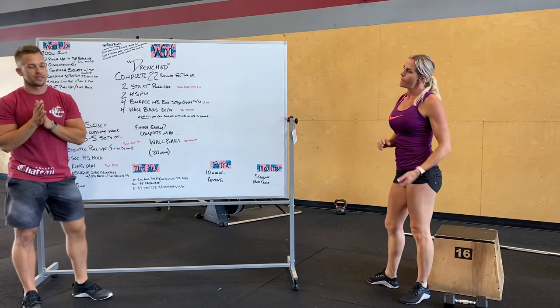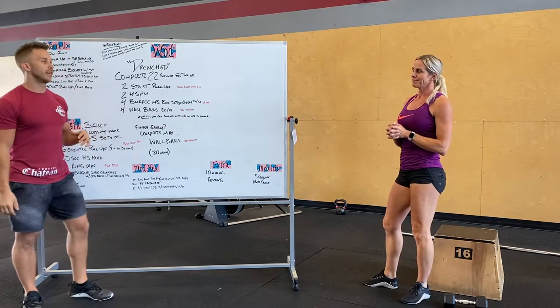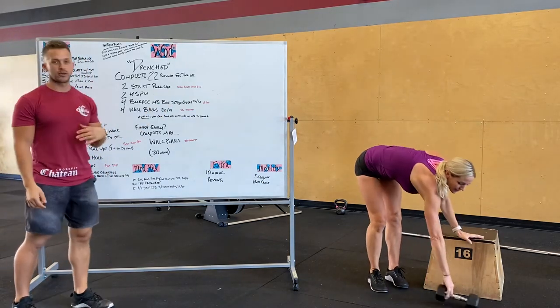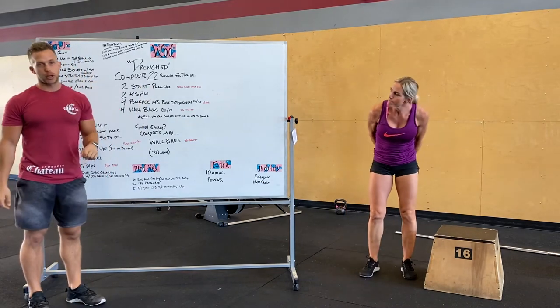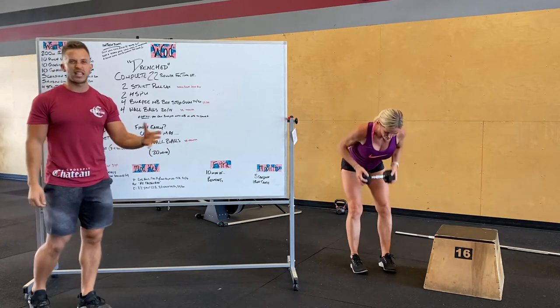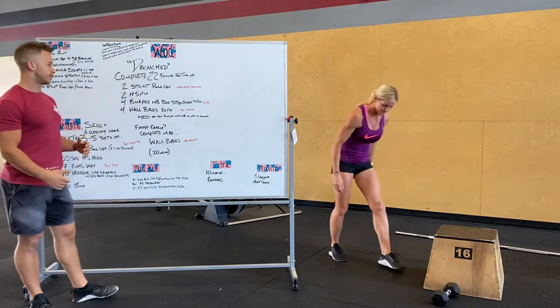The WOD today is called Drenched. Most workouts have been drenching lately and this one's probably going to be that way too. 22 rounds for time: two strict pull-ups — on the rig, just two busted out one, two; or bent over rows as heavy as you can if you're modifying at home. Next, two handstand push-ups — short reps.